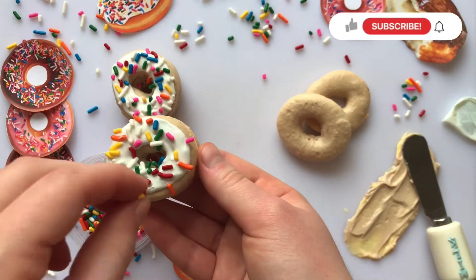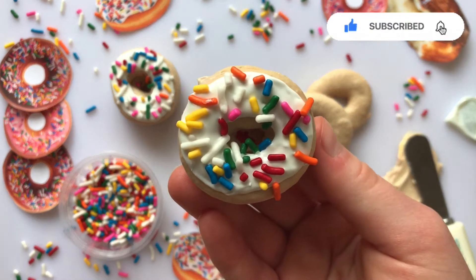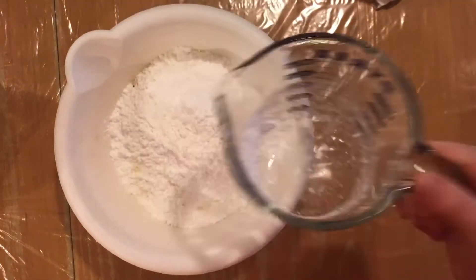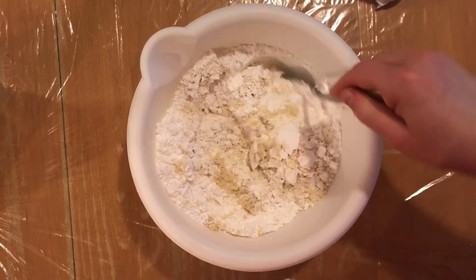Hi everyone, welcome back to my channel! Today I'm going to show you how to make these adorable donut macarons. To start, I'm making my classic macaron batter by first combining 1 cup of almond flour and 1 and 3/4 cups of powdered sugar in a bowl, mixing it a little bit, and then setting it to the side.